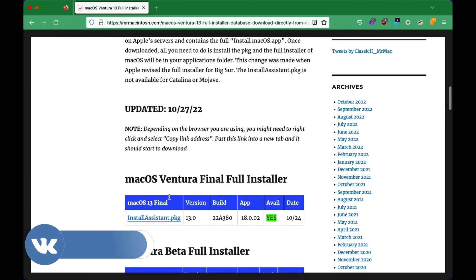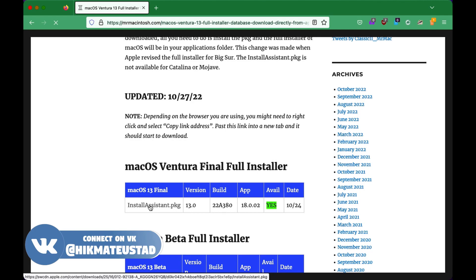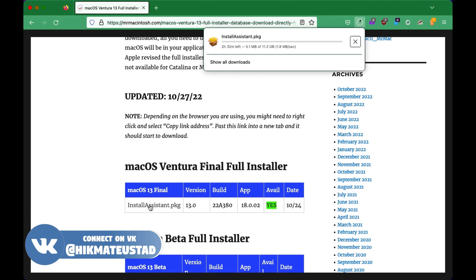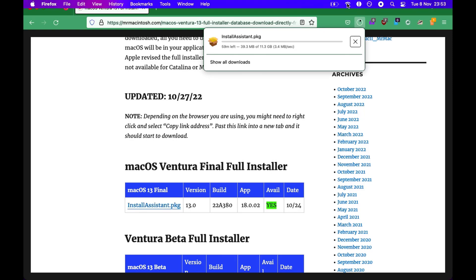To do that, we need to download the full final installer for Mac OS Ventura. And the easy way to get it is to browse to this website and click on the install assistant package. And yes, it's more than 11 gigs, so we have to be patient and we need to download this file in its entirety.